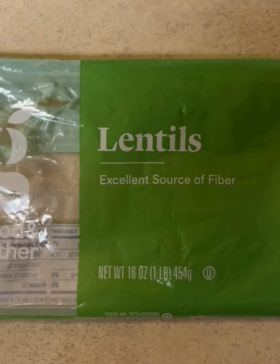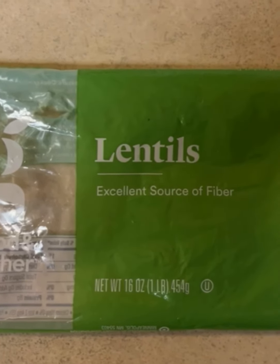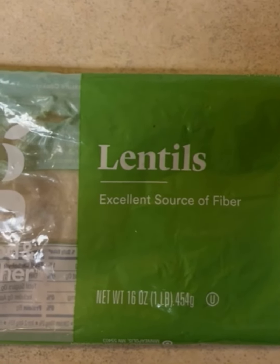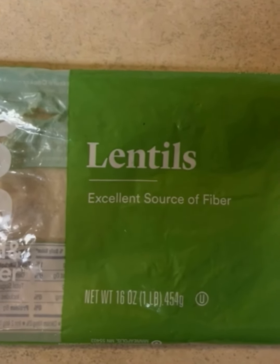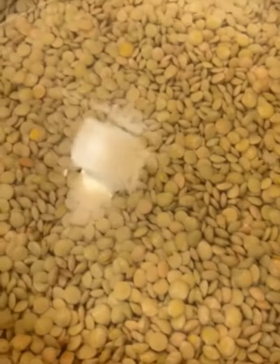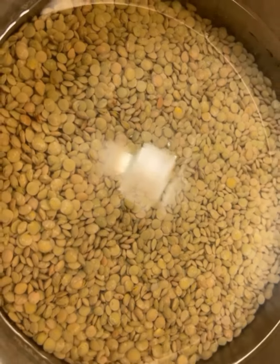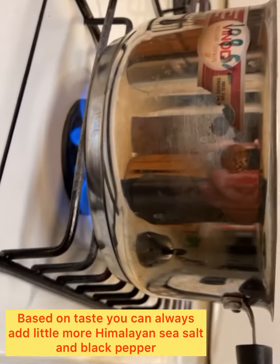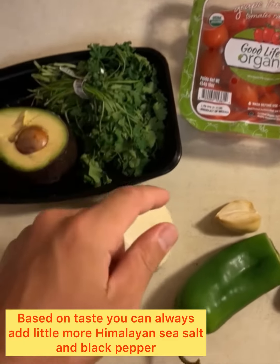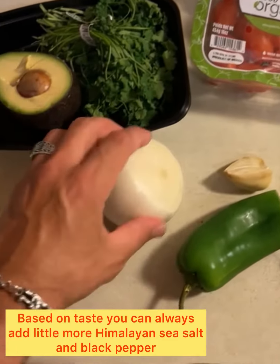I'm going to show you what I do for my lentil soup with tons of flavor. Here's the lentil bag, and after washing it I have it getting nice and hot. Next I'm going to sauté tomatoes, onion,